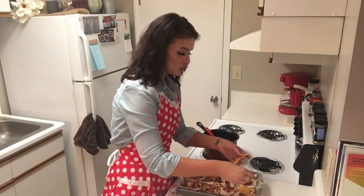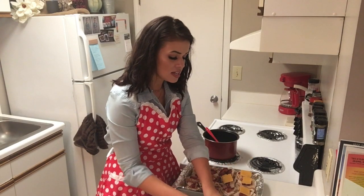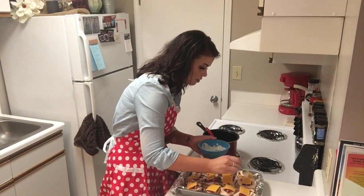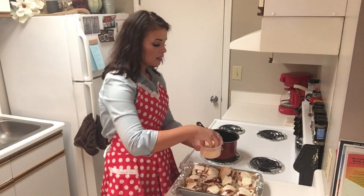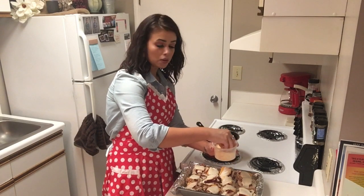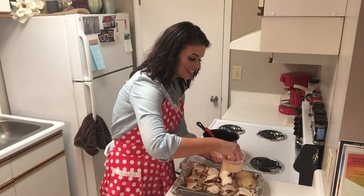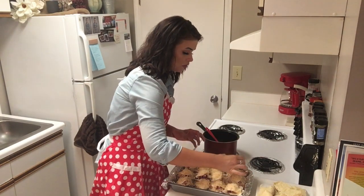Now, of course, we need more cheese on here, so we're placing more Colby Jack cheese on top. We're going to put a spoonful of buttermilk ranch on top of the cheese, and the very last thing before we put the tops of the rolls on is some freshly grated Parmesan cheese. I'm going to be pretty heavy-handed with this because it's just going to make it even better. Now, for the tops.